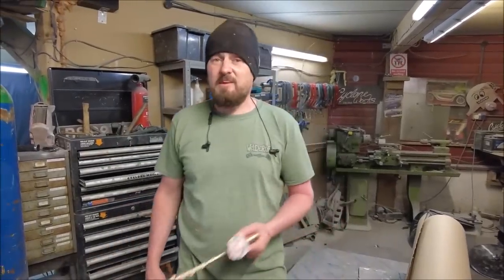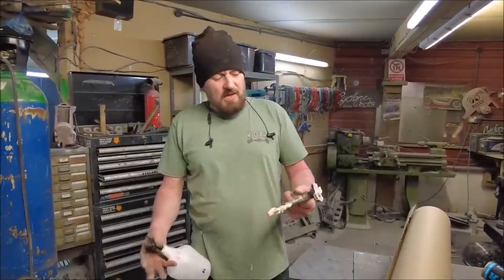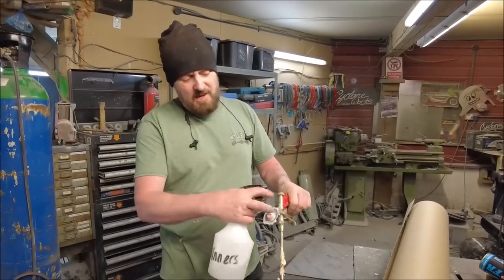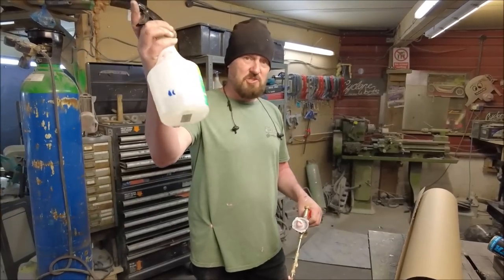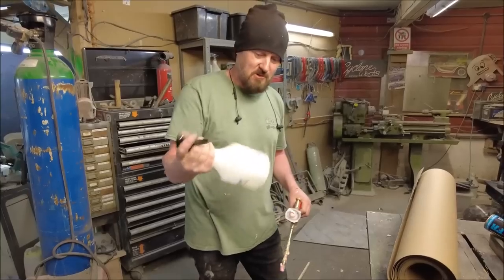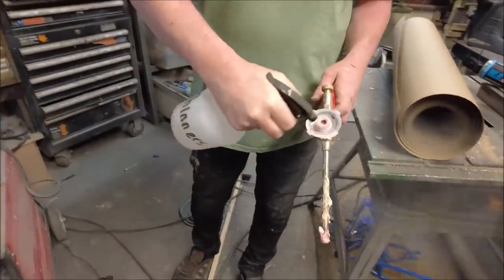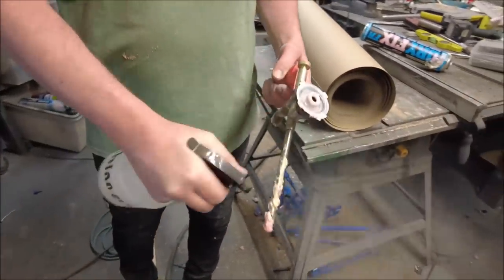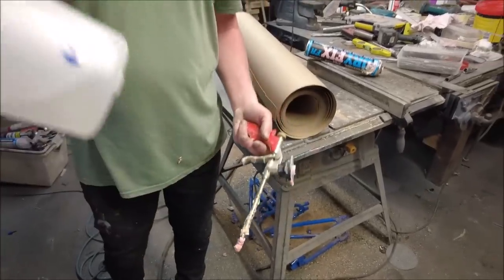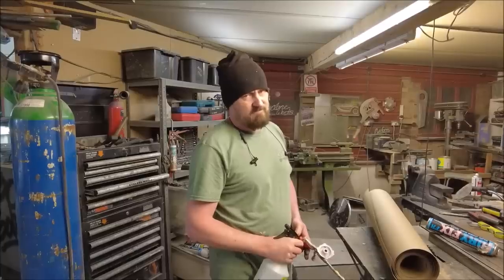Average tip time: when you're using the expanding foam gun, the best way to clean it out - and if you get foam everywhere - is a bit of thinners in a squirty bottle. Make sure you've not got it mixed up with your fire-fighting water bottle, they look very similar. But if you spray thinners on the foam, the foam just disappears. You can clean your gun up really easily with a bit of thinners in a squirty bottle.